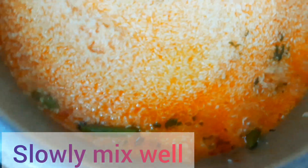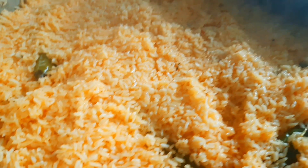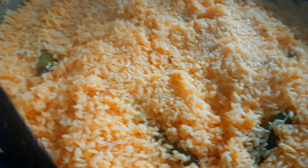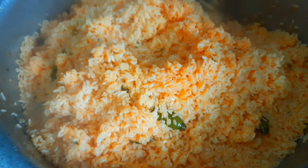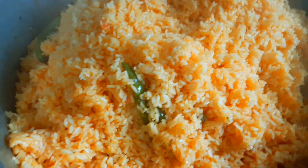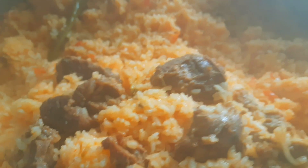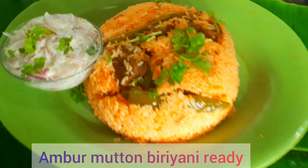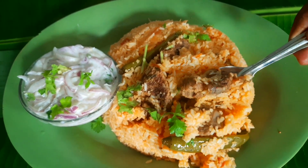Slowly mix it and cook on low flame for 15 minutes. After 15 minutes, the Ambur mutton biryani is ready to taste — spicy and delicious Ambur mutton biryani.